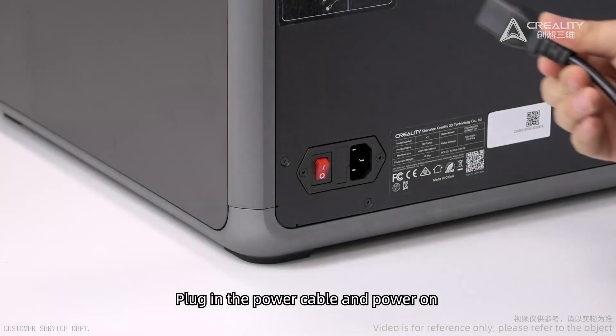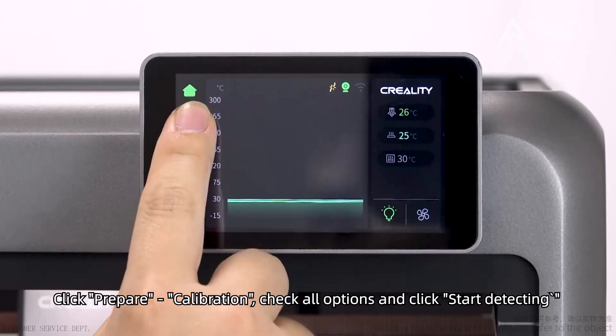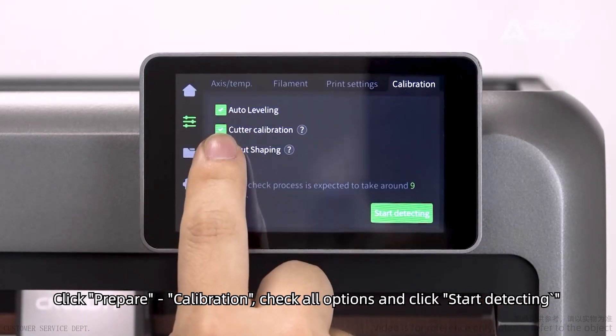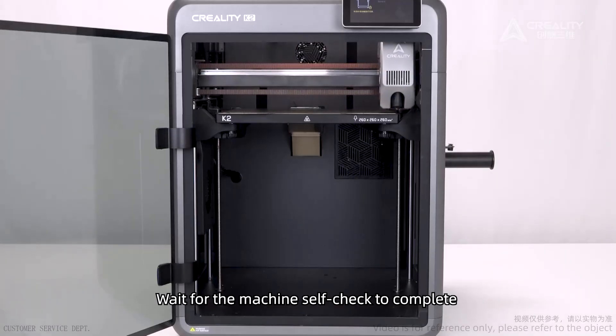Plug in the power cable and power on. Click Prepare, then Calibration. Check all options and click Start Detecting. Wait for the machine self-check to complete.